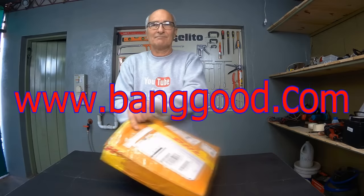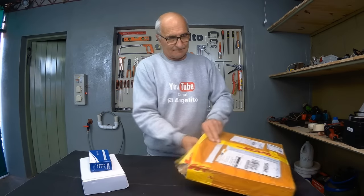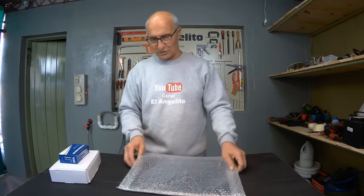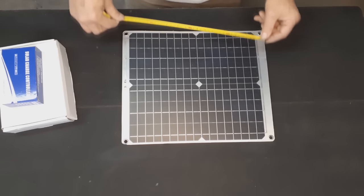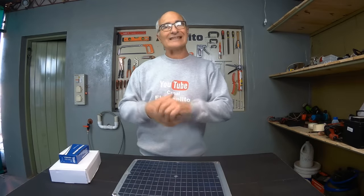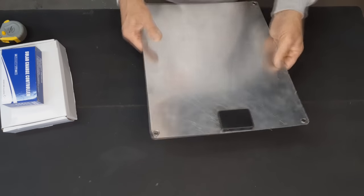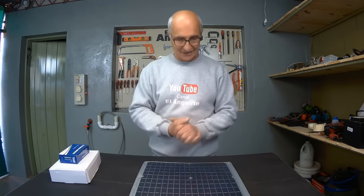They sent me this straight from Banggood, so let's see what they brought us here. Let's look at its main element — a solar cell that measures 36 by 32 centimeters. Beyond being a common cell, we'll notice that it has two USB output ports, as well as a 12-volt output port that serves to charge the batteries. This cell can provide up to 40 watts approximately, according to its specifications.